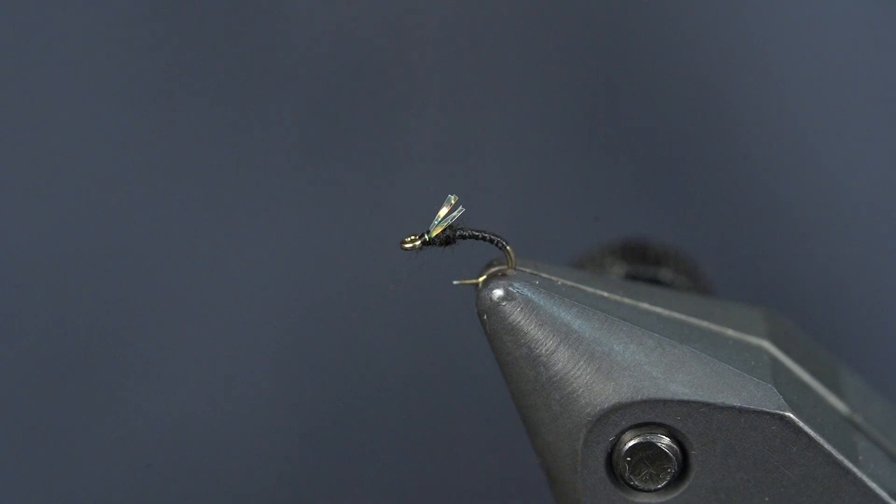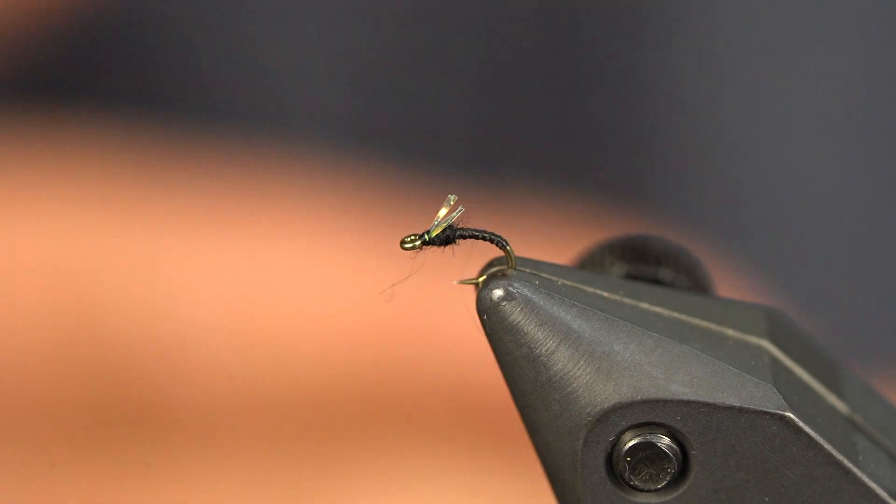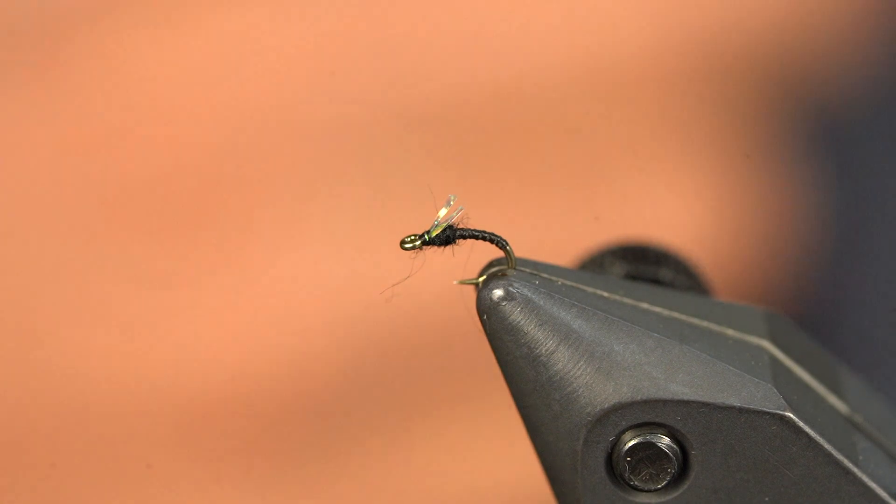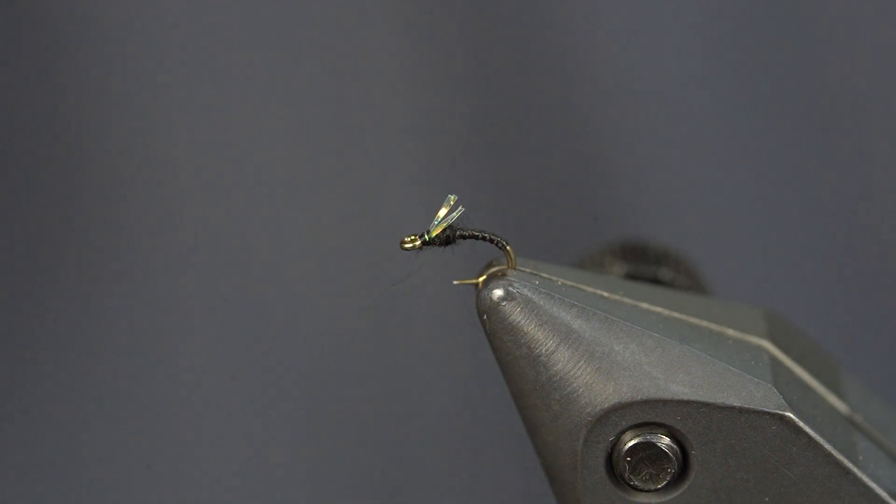Black is probably my favorite color — I tie them in gray as well, sometimes chocolate. This is a really great pattern when there's a lot of midge pupa around and a lot of midges hatching. I fish it high in the column, mid column. But if you're fishing tailwaters, this is an absolute staple in my box. I know you're going to love it — let me know how it works out for you. Thank you so much everybody for watching, and I'll see you on the next video. One love.